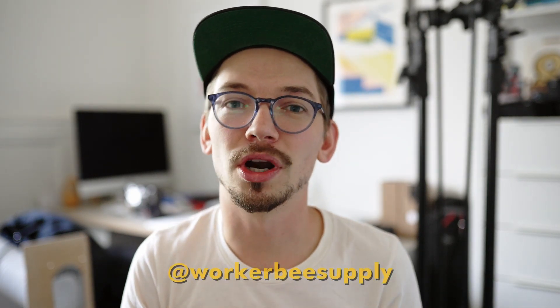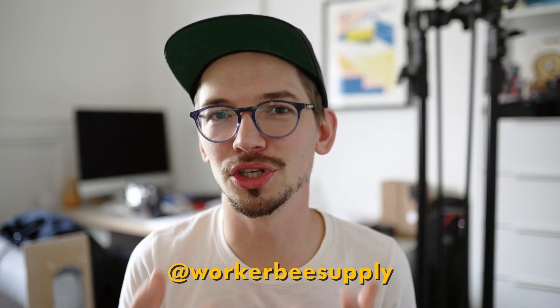That's it for us today. I want to know from you — what was your favorite backdrop? Which one are you excited to get out there and make? If you go and make any of these yourselves and use them in a shoot, please make sure to tag us on Instagram — we're at workerbeesupply. I'd love to see what you do with these ideas. If you like this kind of video, please let me know down in the comments and I'll make more of them. I really love bringing the DIY building and making things for photography. My name is Eugene from Workerbee Supply — hit subscribe if you want more creative videos about product photography and running a creative business. We'll see you in the next one.